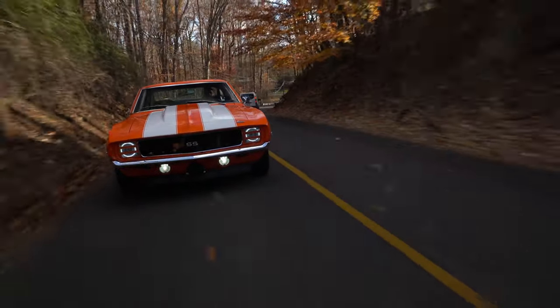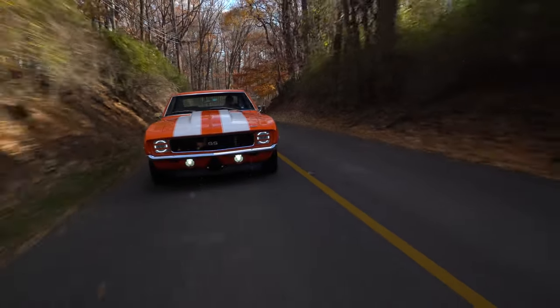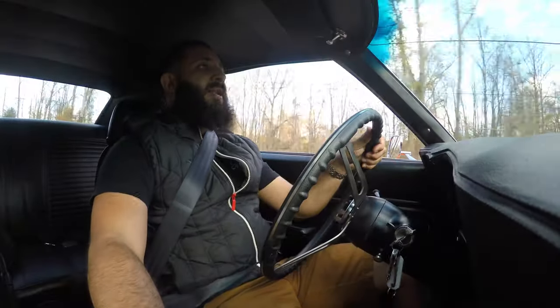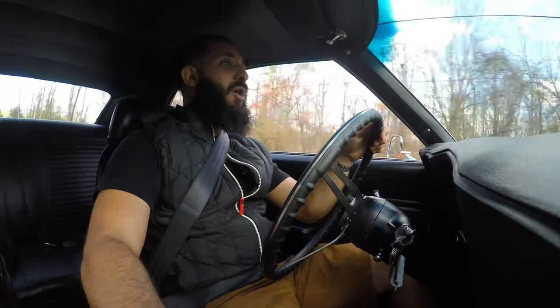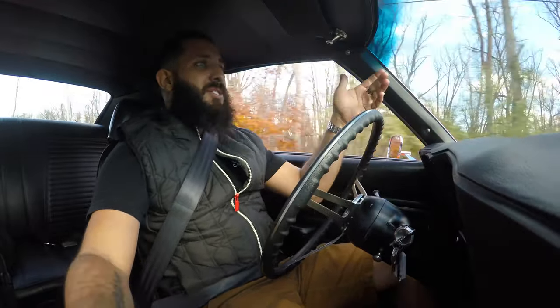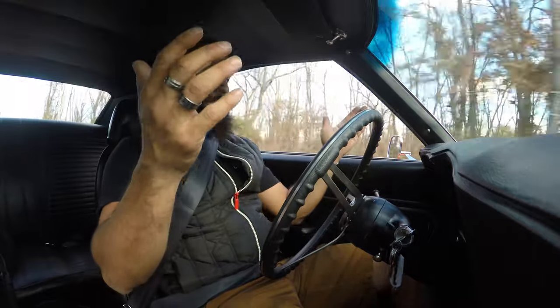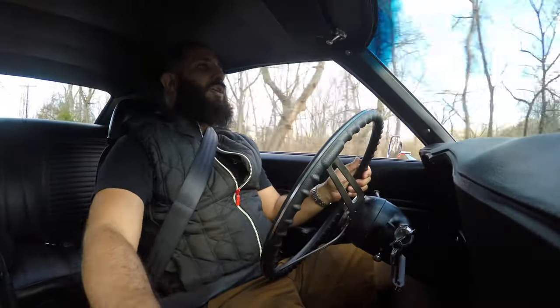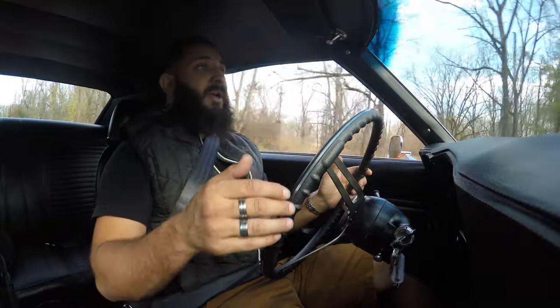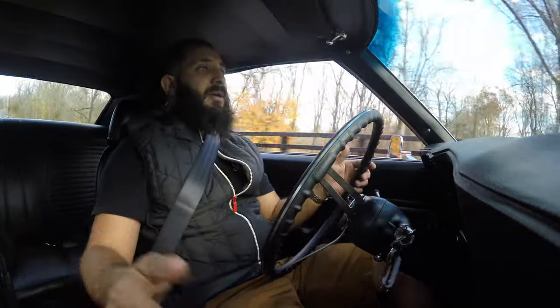This power steering makes these turns an ease — you feel super comfortable going through some of these turns. Those Nitto tires are not screeching at all. We're hitting these turns kind of hard, going over some of these bumps, and it's just sucking it up. This is a pleasure to drive. I wish you could sit in this seat and just feel it. We're driving by a whole bunch of people and everybody's staring at you. It's a great feeling — you feel great and you look good too.